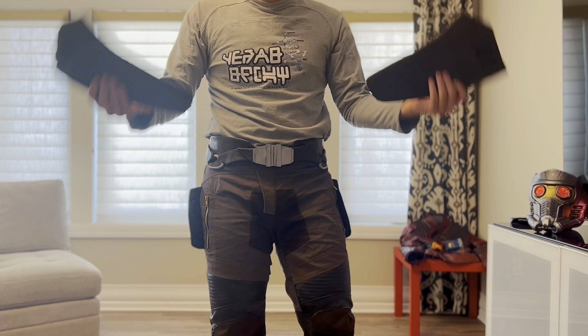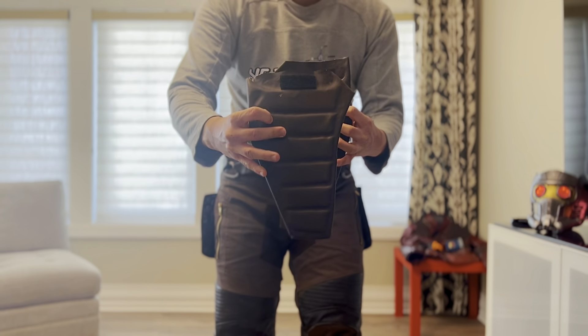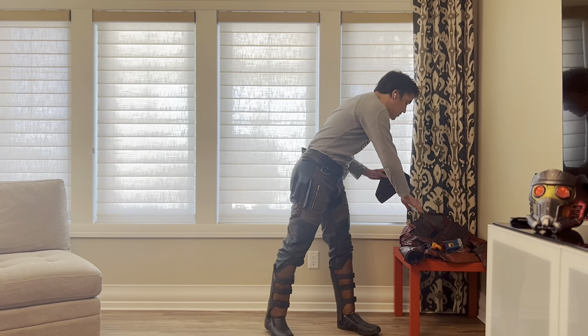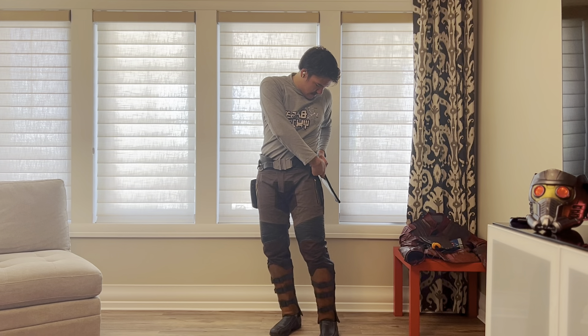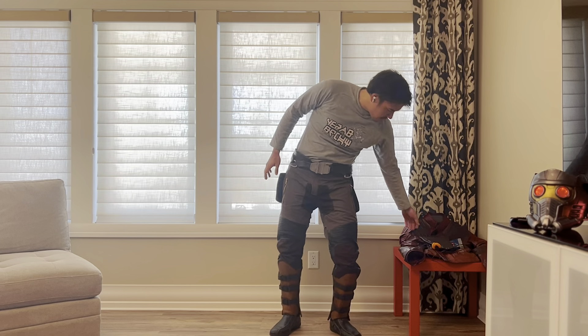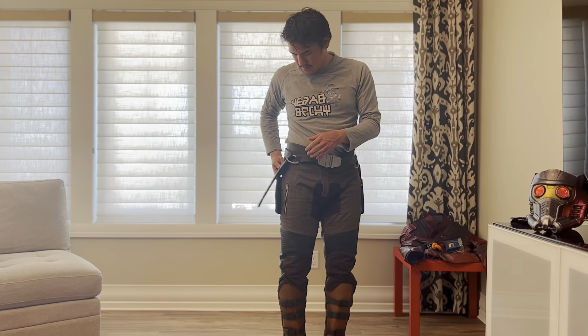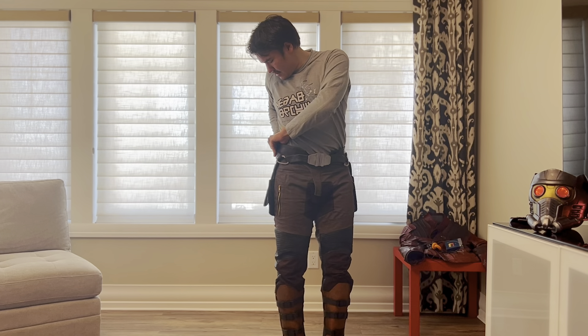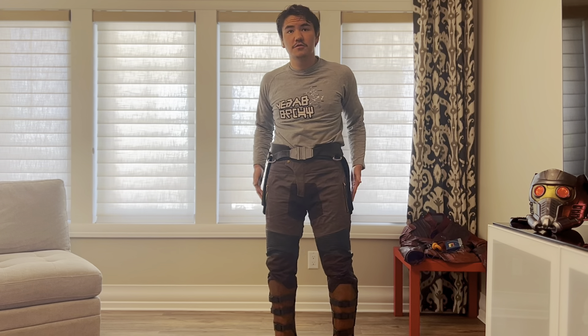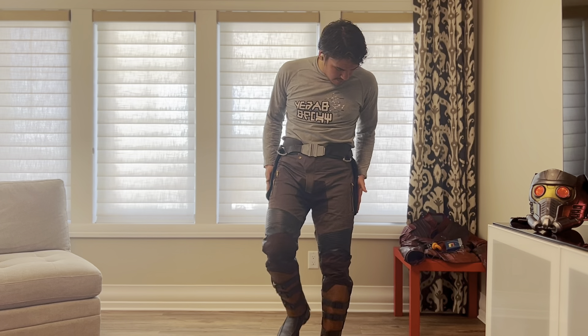The next part of the belt is the holsters — these are what the guns attach to. I haven't attached the holsters themselves yet, but I'll be using Chicago screws to hold the gun holders in place. I put a velcro tab onto the holster itself and a velcro tab onto the belt, so it kind of just attaches right there. I do want to find a way to attach these holsters to the pants so they stay put when walking.